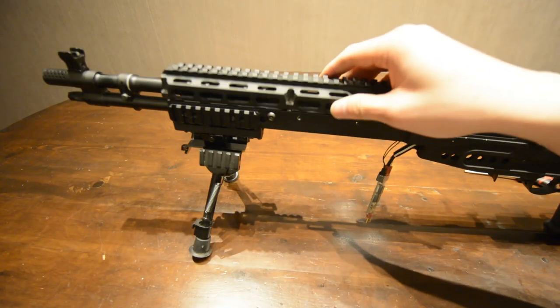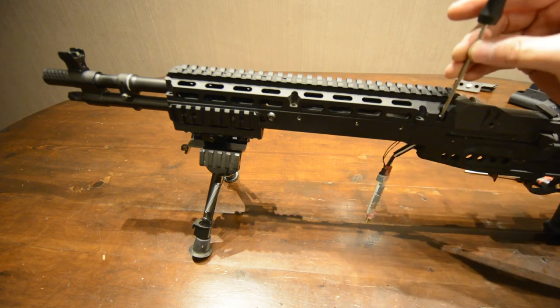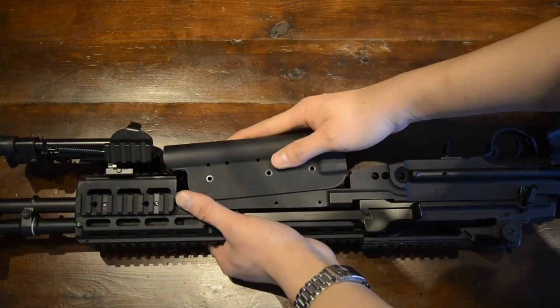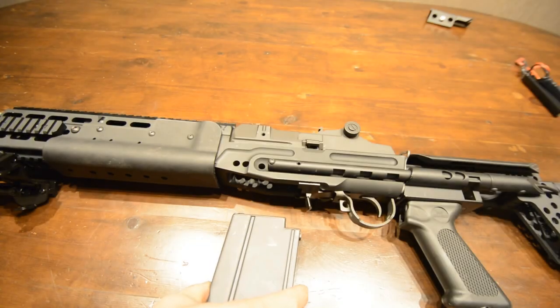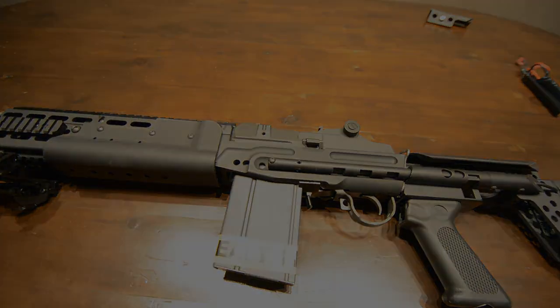With the AEG the right way up, install the upper receiver's monolithic rail by placing it on top and then using the six screws, bolting it down in place. Finally, install a battery, reattach the hand guard, screw it down, load some BBs into a magazine, insert the magazine, and the AEG is ready to fire.